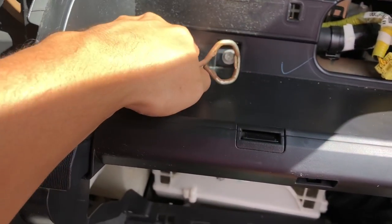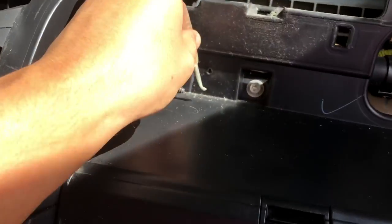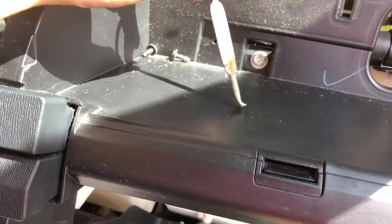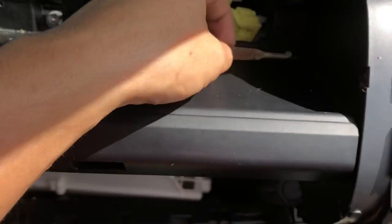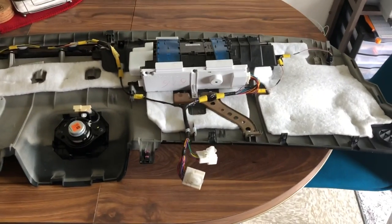I used this pink can opener to remove the clip. On this side it worked, but on the other side there wasn't enough room, so I had to use a pocket knife instead.